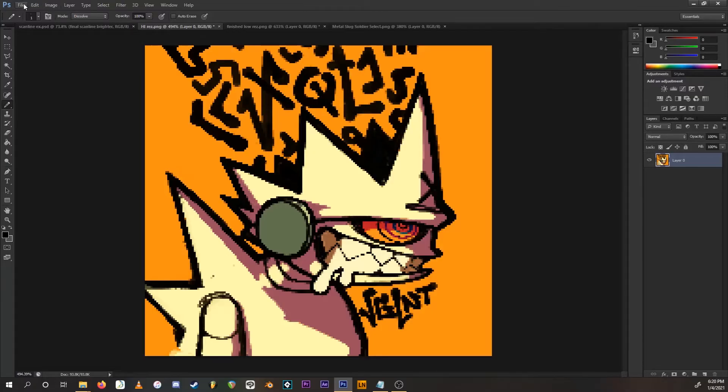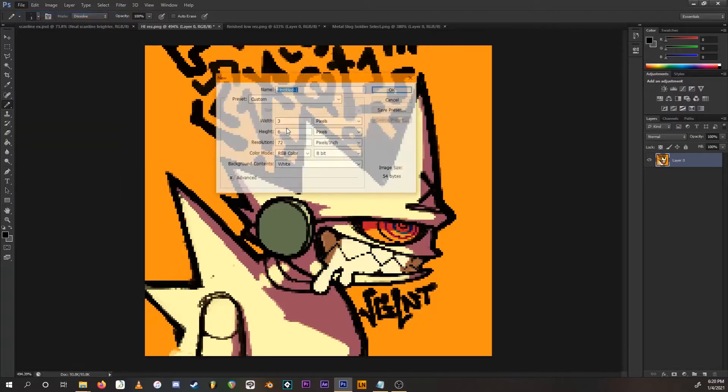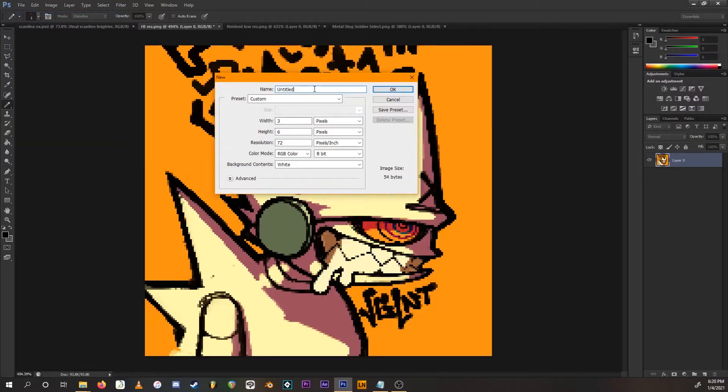Go to File > New. Name it whatever you want — I'm going to call it "CRT scanline pattern one." The dimensions need to be 3 pixels wide by 6 pixels tall. Press OK.